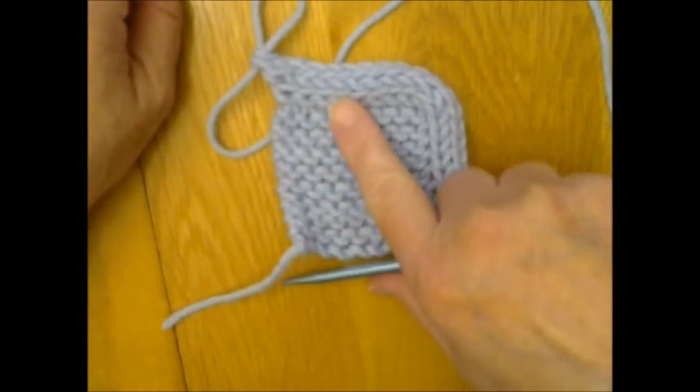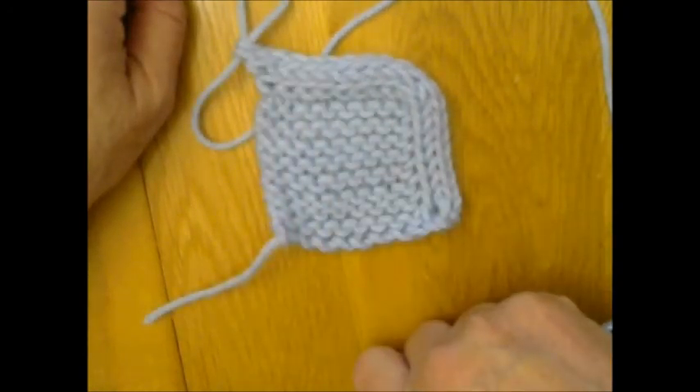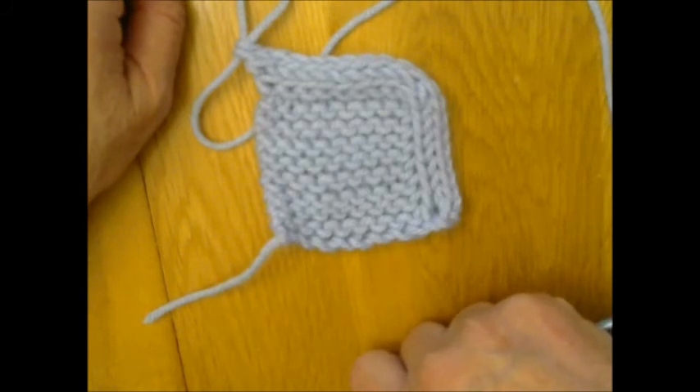I hope this has been helpful for the I-cord edging and bind-off. Thank you for watching — if you found this helpful, please give me a thumbs up. Thanks again, bye!